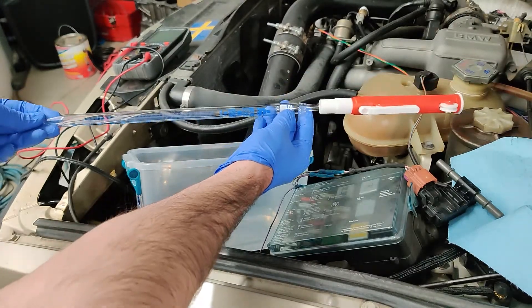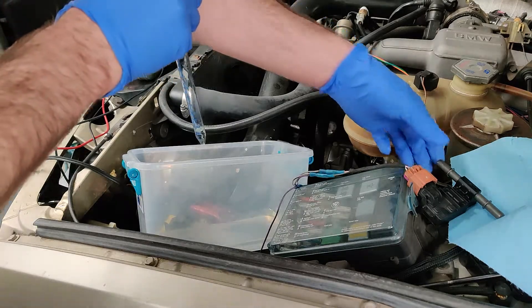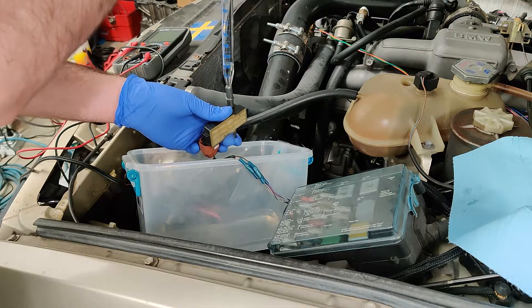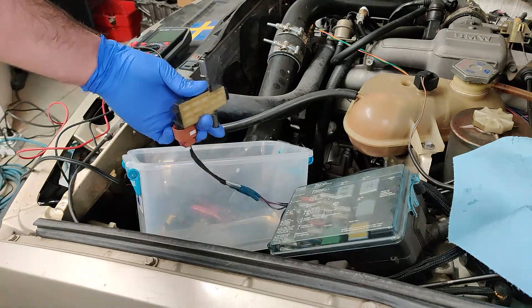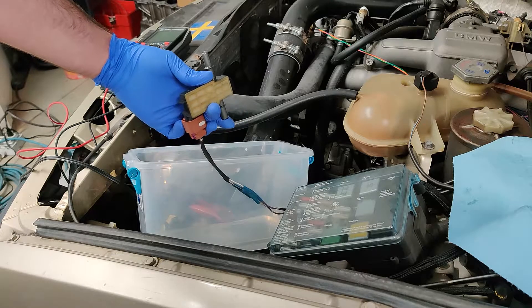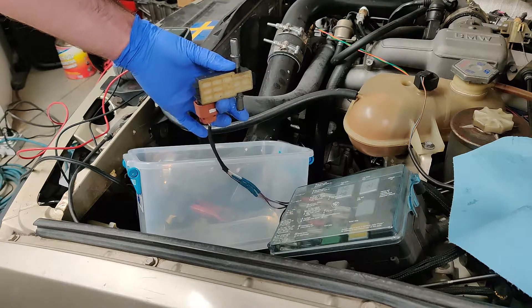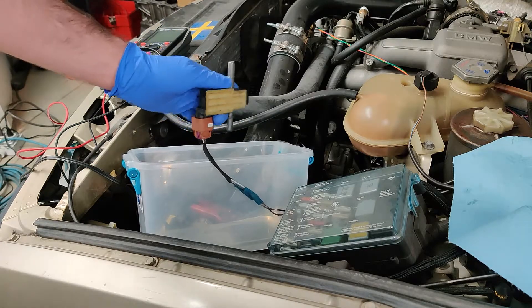I've got the pipette here. I'm going to dip into the clear gas, grab a few milliliters, and bring it over to the sensor. Taking the sensor, plugging it vertically with my gloved finger, and filling it up. Over on the ethanol content sensor we're still showing zero, so I can trust that the clear gas is actually showing no ethanol content. I'll drain it out — and we're clear.